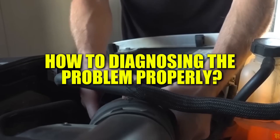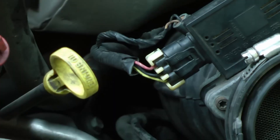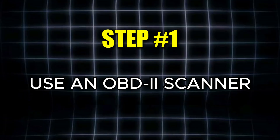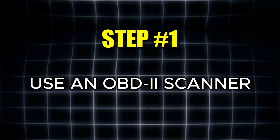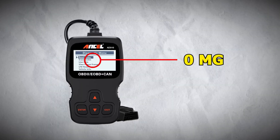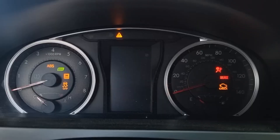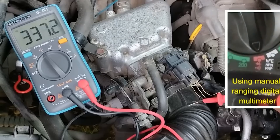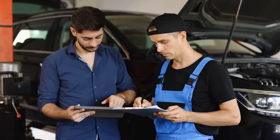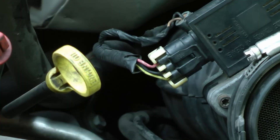Now that we've covered the symptoms, let's move into diagnosing the problem properly. Before you spend money on replacement parts, it's important to test the sensor carefully. Step 1: Use an OBD2 scanner to check the live data — at idle, the MAF sensor should read zero milligrams. Step 2: Start the engine and watch the sensor values as you rev it. The readings should rise as RPMs increase and fall again as they drop. If the numbers don't change at all, there could be a problem with the sensor itself or with the wiring connected to it.